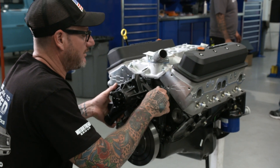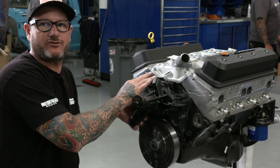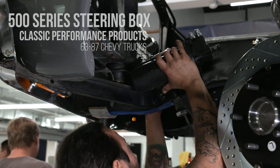That is the water pump for our serpentine kit. We had to take the stock pump off because it doesn't have the reverse rotation for the serpentine. We've got the CPP steering box and we're about to mount it up.